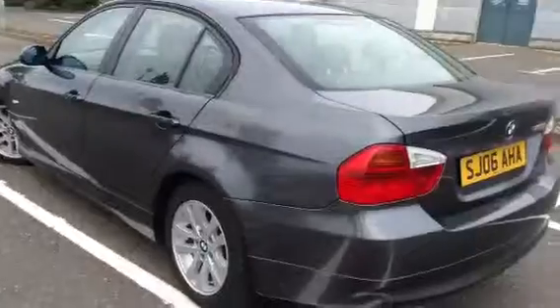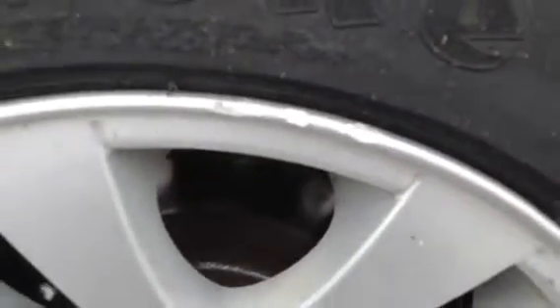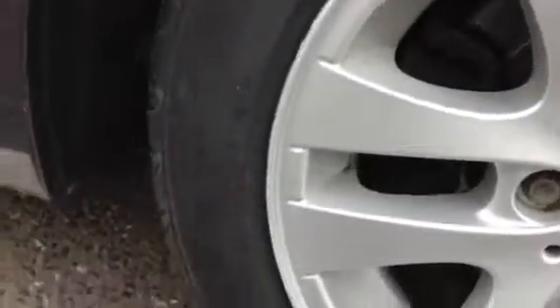Moving around to the nearside of the vehicle, looking at the nearside rear tyre — you've got a good 6mm of tread there. Looking at the rear alloy, we've got some heavy chips in the alloy and some light kerb marks around the majority of it, some a bit heavier than others.